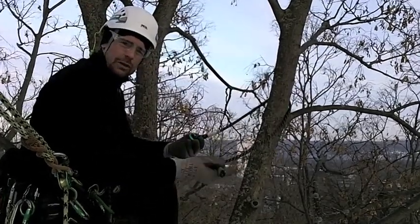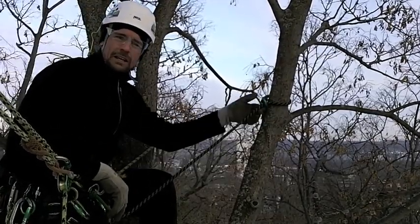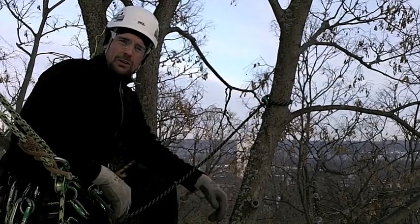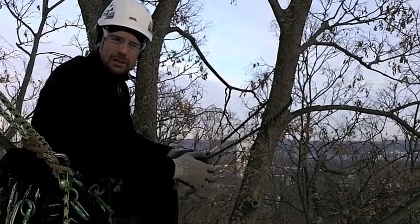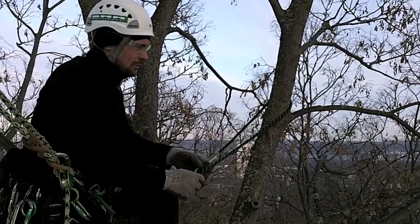Used as a choker, we can pass that small stitched eye through that ring, choker on the stem like that. No misconfiguration of that ring — it can be loaded in all directions. There's no carabiner here or any knot to tie. A carabiner can be rotated funny and load against the gate or something.